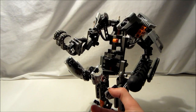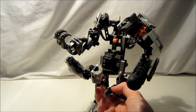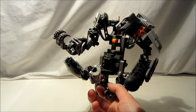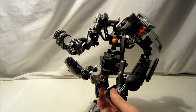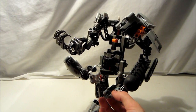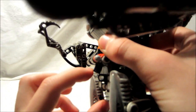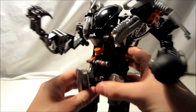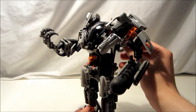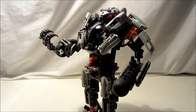Another function would be these foot platforms — this is where the Toa would put their feet. But there actually needs to be a Toa here in order for this to work. You can fold this back up and make it stay in place, then roll the head back up. There's a lot of functions here.